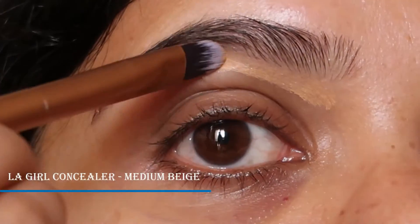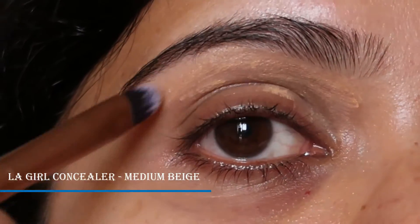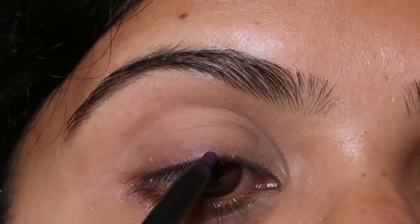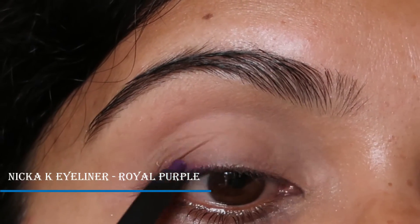I'm going to prime my lids with Elf's concealer in the shade medium beige and apply that all over my lid, then set that in place with ColourPop setting powder in translucent.